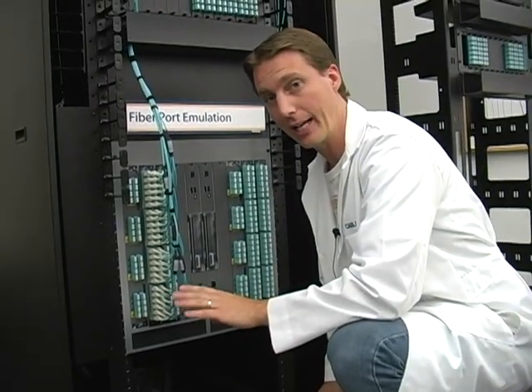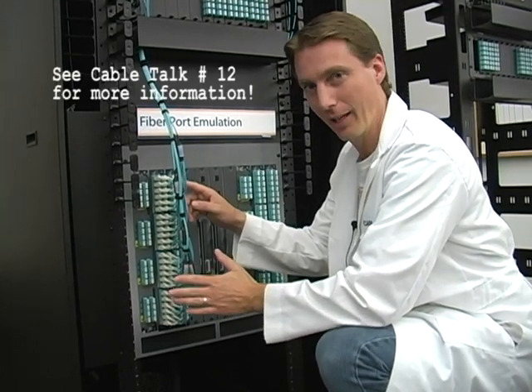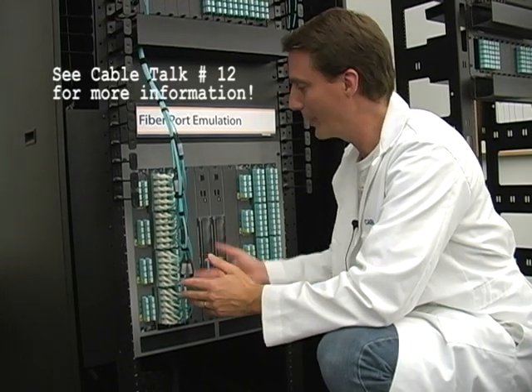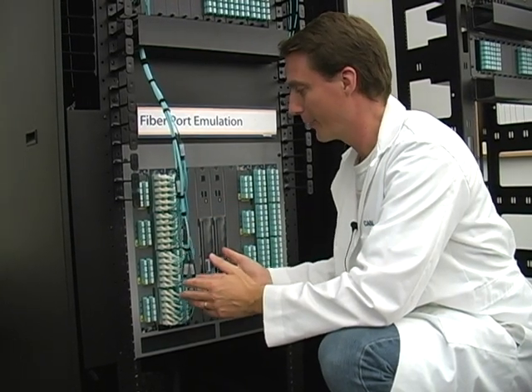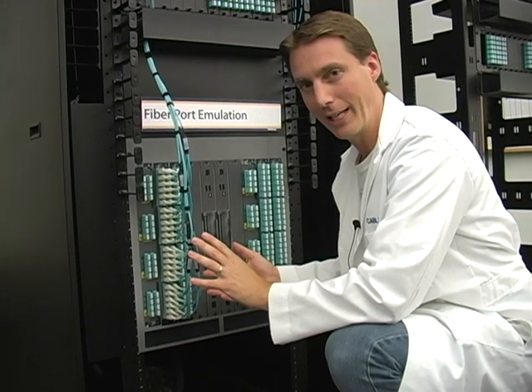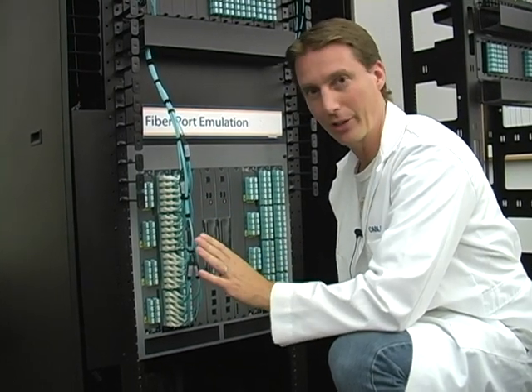For fiber blades, you should check out our Skinny Trunk Harness product. This eliminates 60% of the cabling bulk and really reduces the congestion. We also have pre-engineered staggering for any high-density switch on the market. It really reduces bulk cabling, simplifies the installation, and makes it look clean and professional, and virtually eliminates downtime.